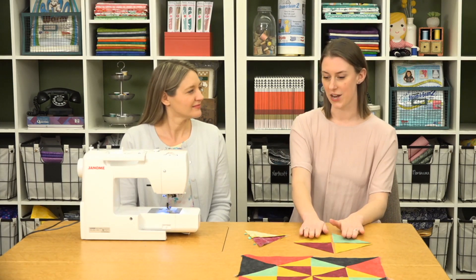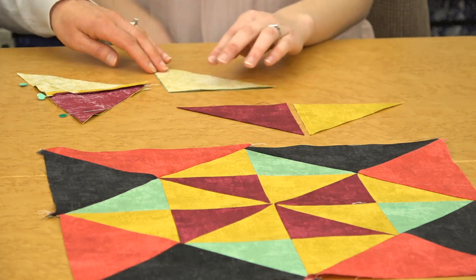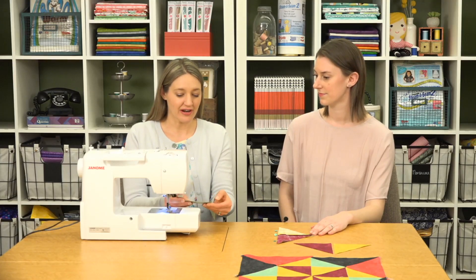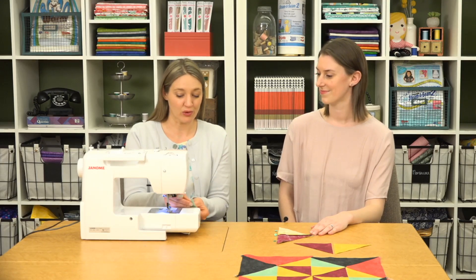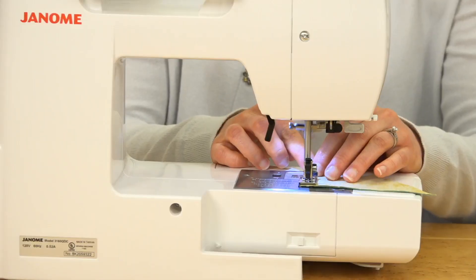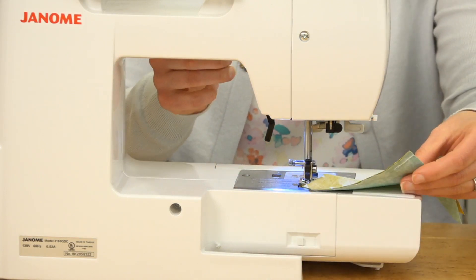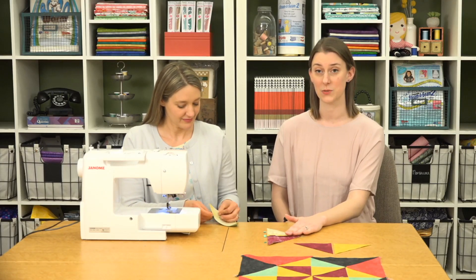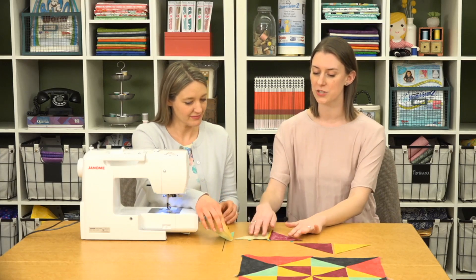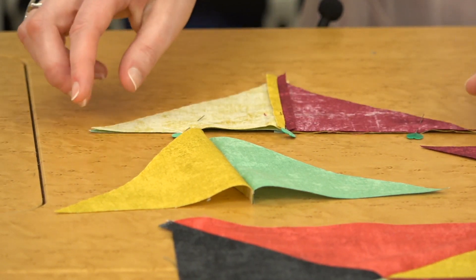The second tip: when ironing or pressing, don't drag your iron across the pieces — that will cause them to distort more. Instead, put your iron down, pick it up, and reposition. In this quilt we have to sew two triangles together, right sides facing. On a shape like this, it's a lot easier to start at the square 90-degree angle rather than the point. We also recommend pinning your pieces when sewing with bias edges, especially on larger pieces, because things can pull as you sew. Put one pin in the center seam and two at the ends to keep everything straight.